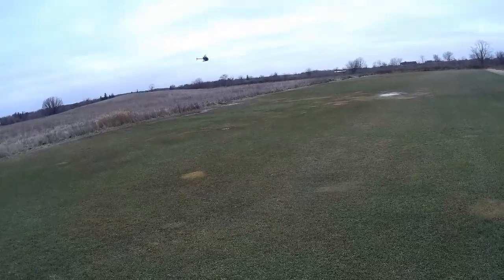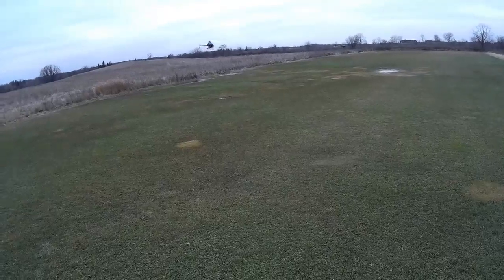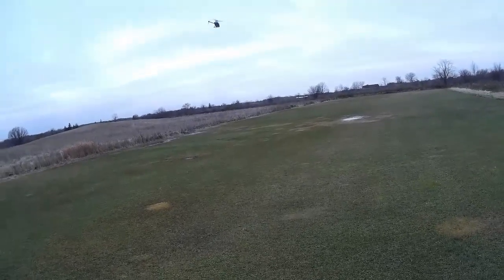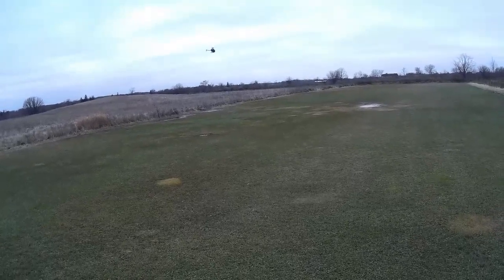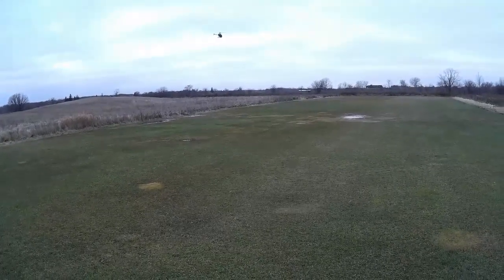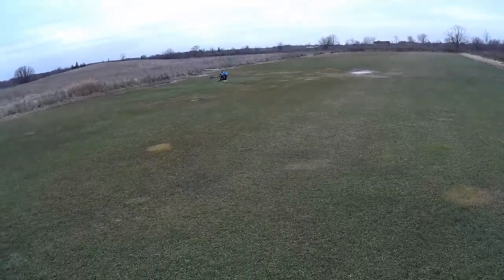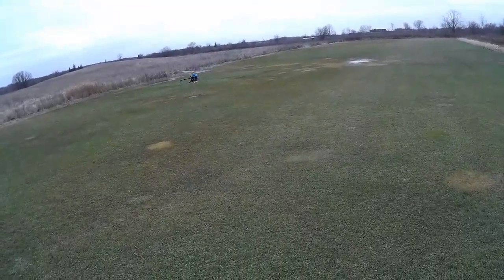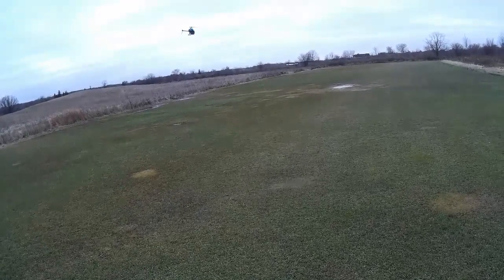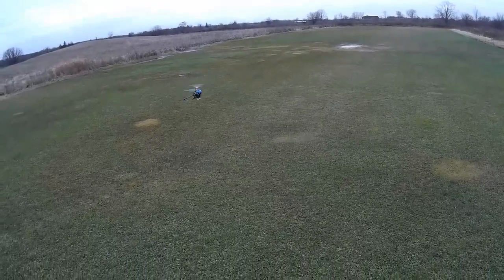Maybe he'll settle down. I don't know why he's making that funny sort of noise. What is causing that noise? I do not know. It doesn't seem to be coordinated with any control input I'm giving. Could be some kind of wind, or because he's trying to compensate for the wind, because it is kind of windy. He definitely seems to have a tendency to bounce up and down. This is in normal mode — not idle up mode — this is normal stabilize mode. I just wanted to test his hover.